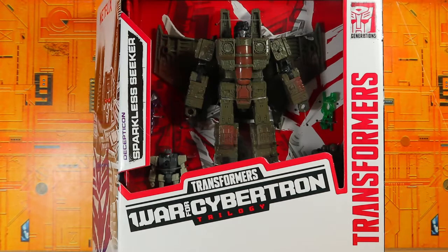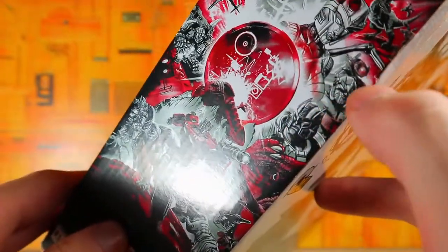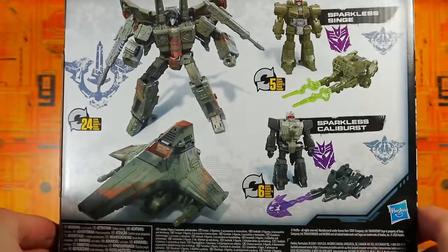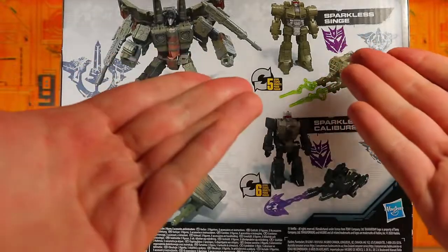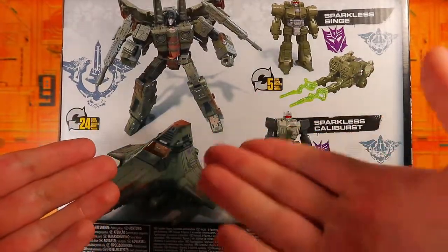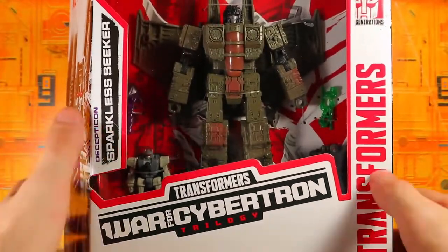It's kind of a no-name seeker type thing — it could be whoever you want. You've got the Kingdom artwork on the side which is pretty cool. I didn't even notice they added Shockwave on the Netflix stuff. On the back of the packaging you can also see Singe and Caliburst, which is pretty cool, and of course the Sparkless Seeker right there.